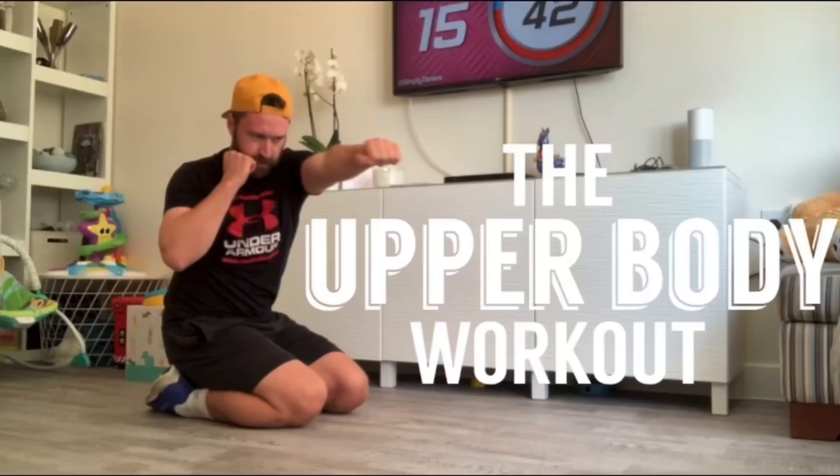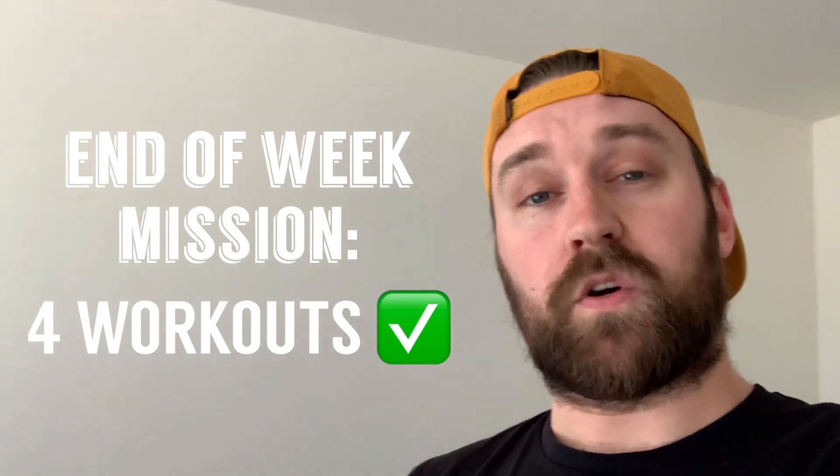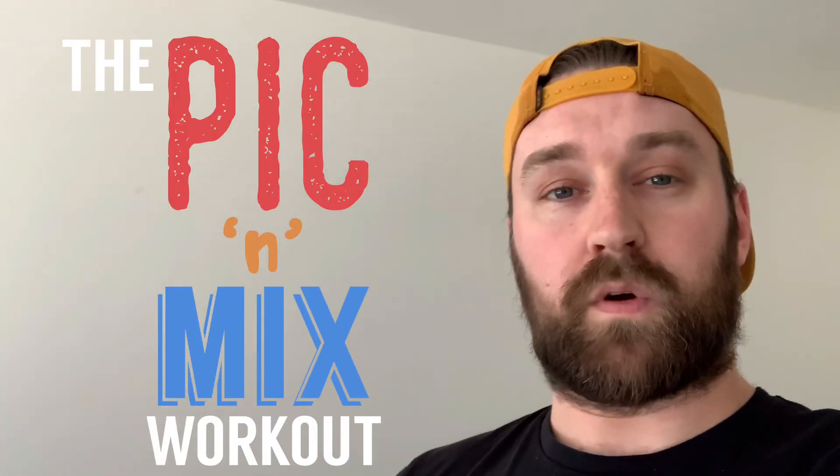Select one of the four options at the end of this video and if you feel confident, do another one, okay? I will challenge you to complete all four by the end of this week. Good luck.